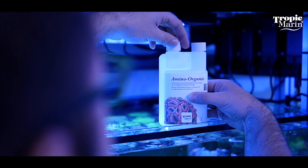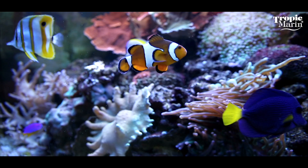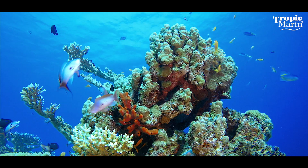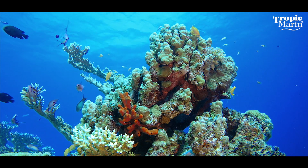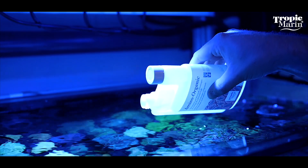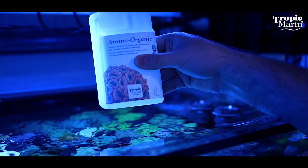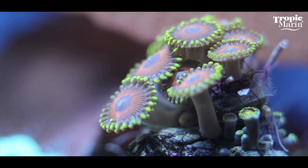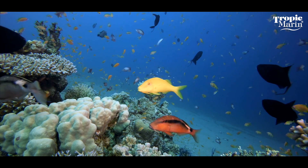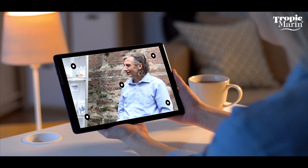You can see it by observing the coral polyps — there is better polyp extension, they look more engorged and exhibit more vibrant colors. So if I've understood correctly, amino organic provides amino acids and nitrogen compounds as food for my corals, helps regulate my phosphate balance, and results in better colors and more polyp extension. Yes, that's exactly what it is.